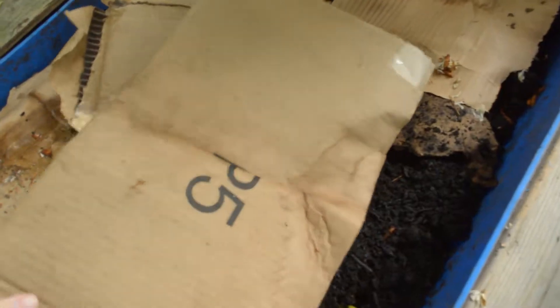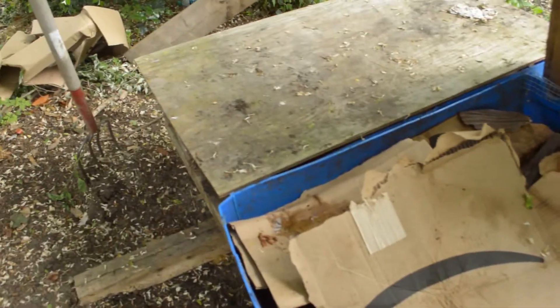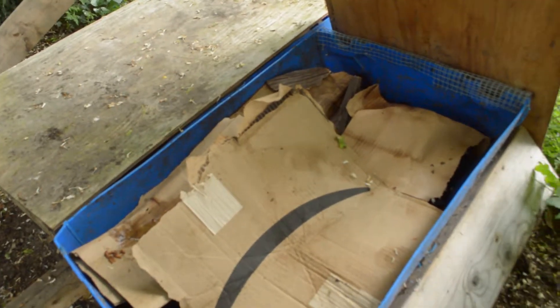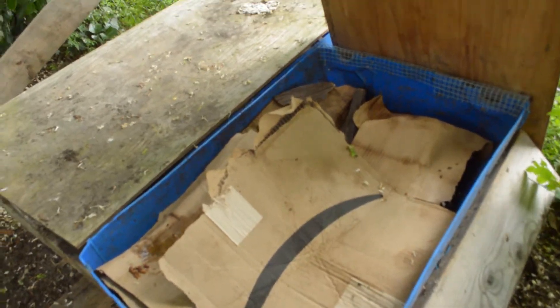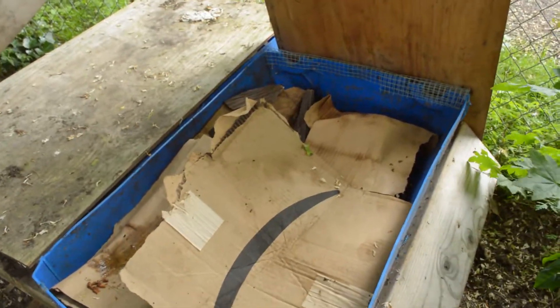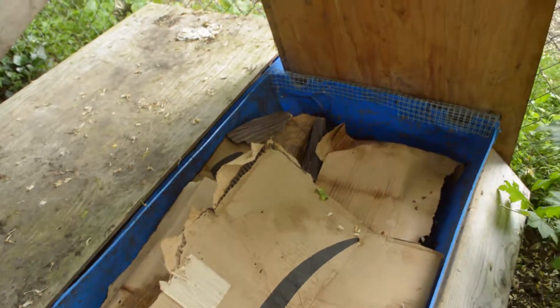So that is my compost worm bin. If you're looking for compost worms, I do sell them — you can contact me through farmingseattle.com. A five-gallon bucket of about 500 worms is $30, and two quarts or 100 worms is $10. I'm just in North Burien — send me an email at farmingseattle@gmail.com and come pick them up.